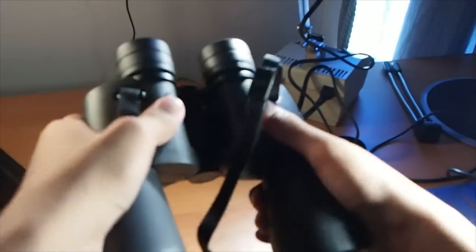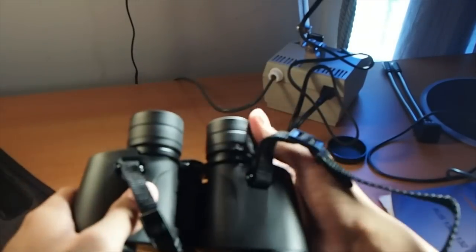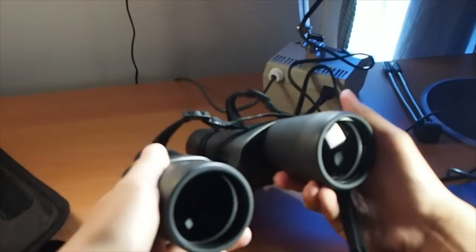It has 10x magnification and an objective lens diameter of 50mm. This set of specifications allows you to look at the stars better with a bigger aperture, and even planets and galaxies with magnification, albeit small and dark. These specifications are useful for terrestrial viewing as well, but other binocular specifications would be better for that job.